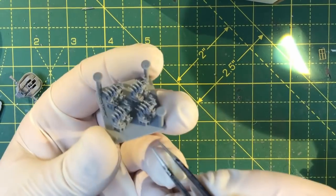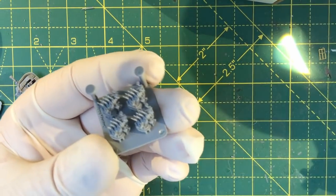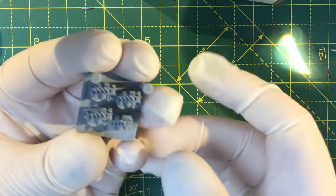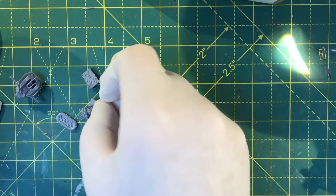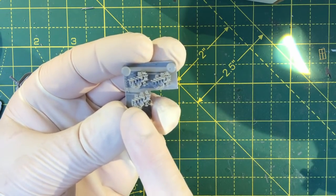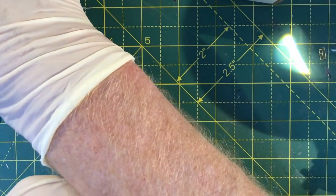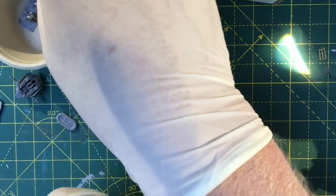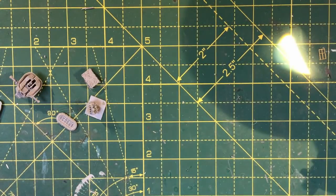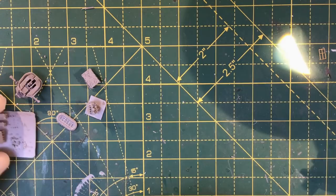These are the quads — I'm just going to try and isolate one of them. This one here has just lost a couple of the muzzles off the barrels, which is a shame but never mind.